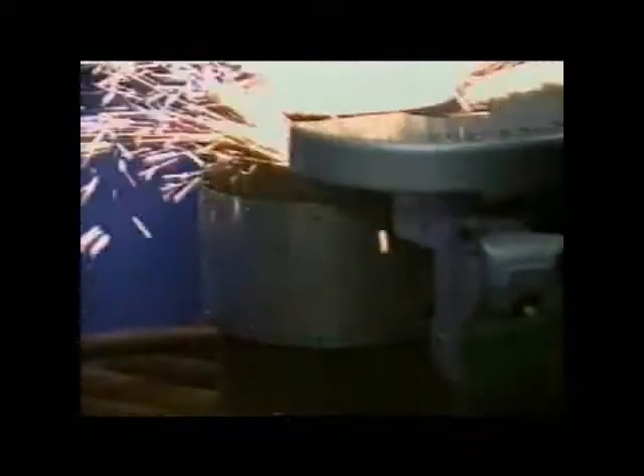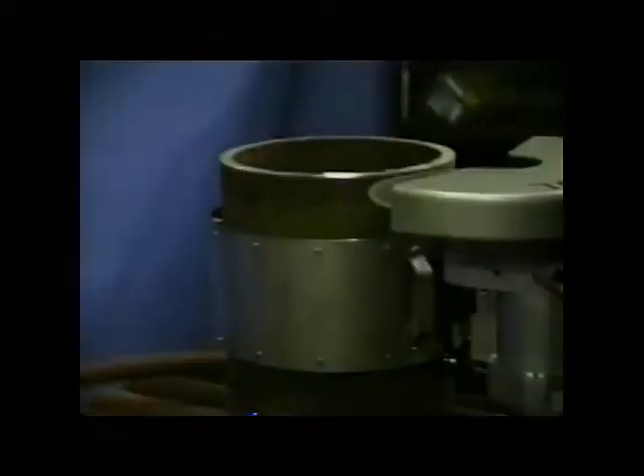The cutting action is the same as before. Plunging the blade while moving it back and forth is a key to obtaining a clean square cut.